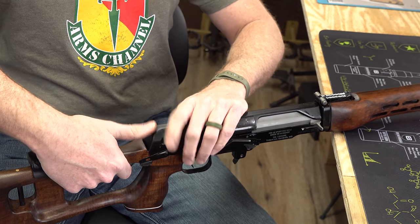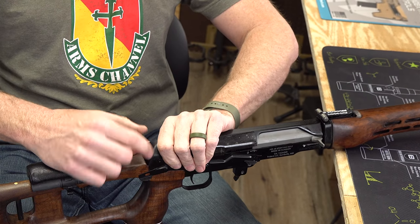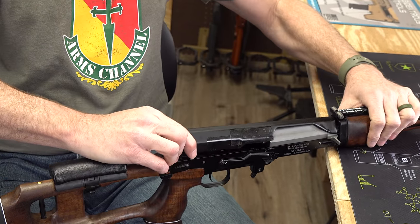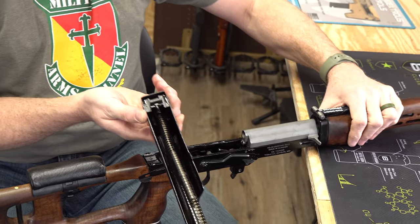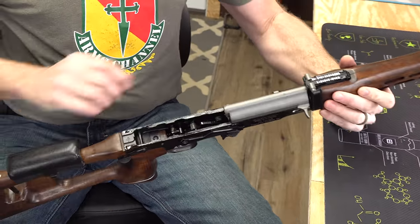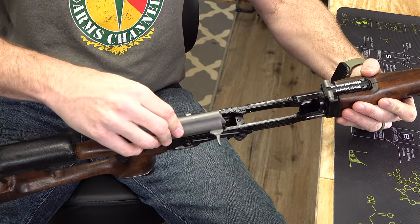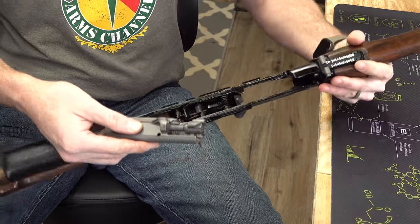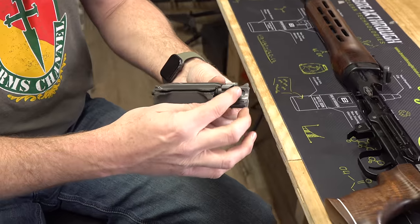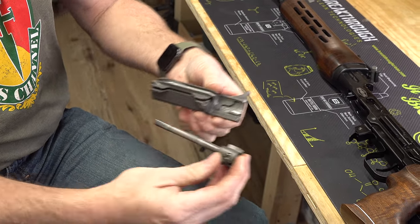Now you can take the top cover off. Push forward with your thumb, then pinch and pull up with your support hand — this is under spring tension so push and wiggle. The top cover will come off. Inside you'll see the recoil spring and guide rod, the trigger group, and then your bolt and carrier. Pull it back along the cuts in the receiver; once it's all the way to the rear the bolt and carrier pop out. Rotate the bolt to its takedown position and pull it right out of the carrier, just like an AK.